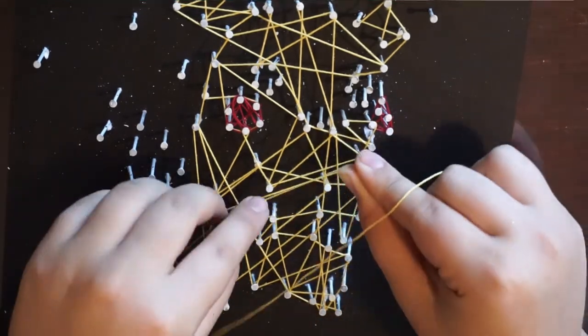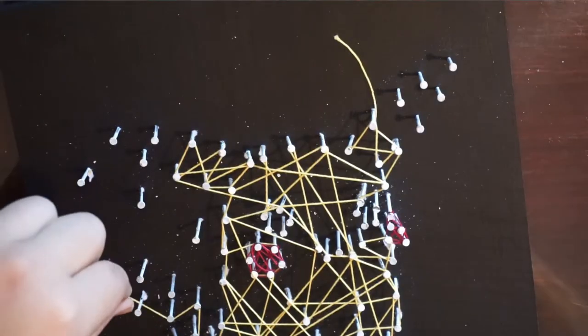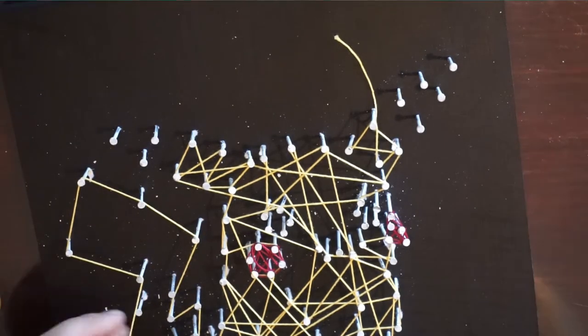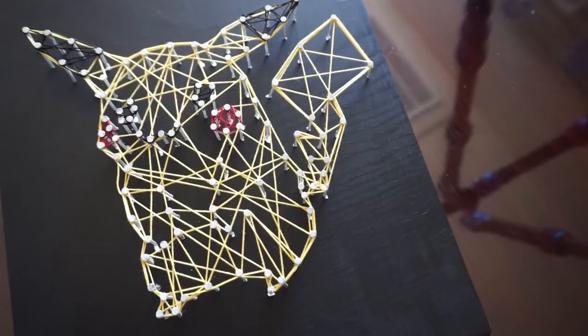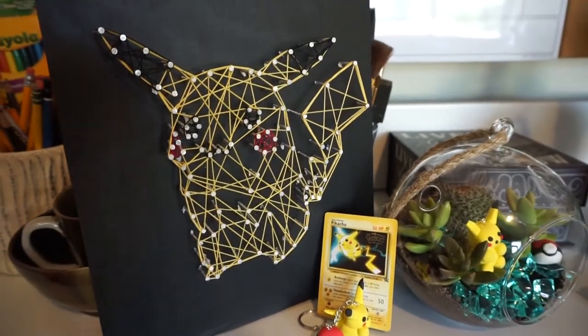It's a Pikachu! When you're all done getting the colors where you want them, make sure to do one outline with your base colors — mine was yellow, so I made sure I went around each section, and then you have a beautiful string art to look at.